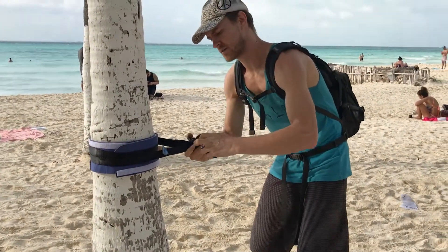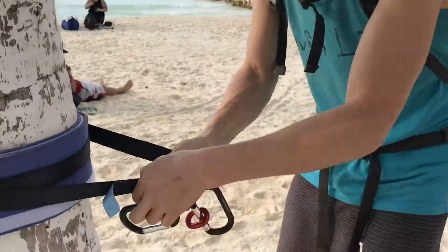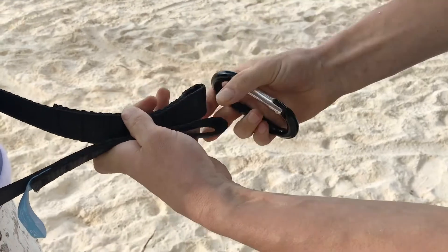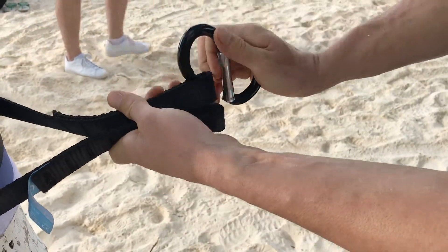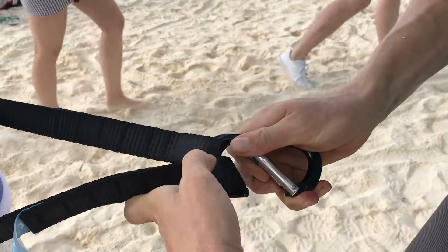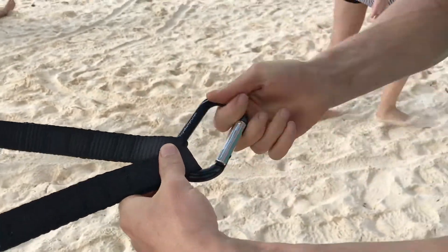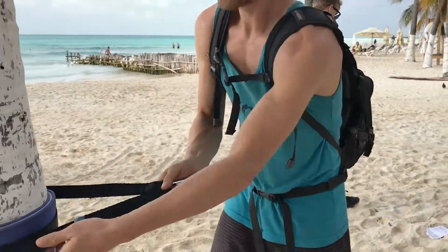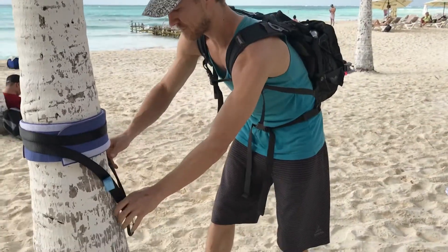We'll grab a carabiner and feed it through both of these little loops — through one, through two — and make sure it's facing away from the tree so it opens away from the tree. Set that down for a moment.